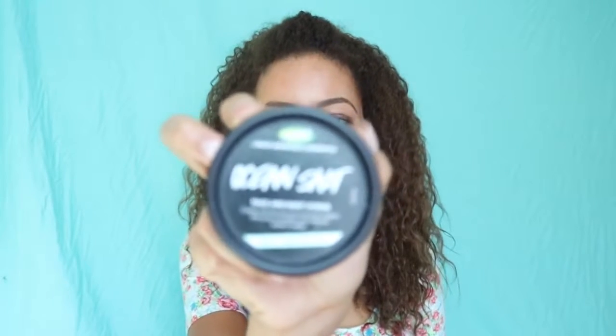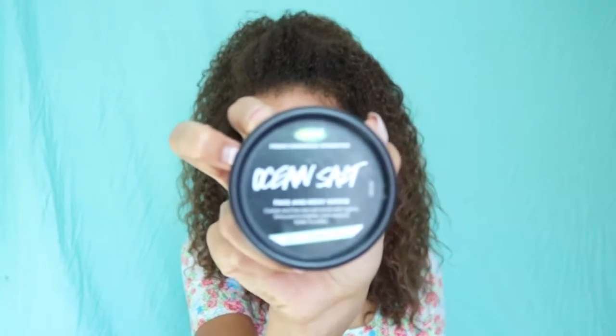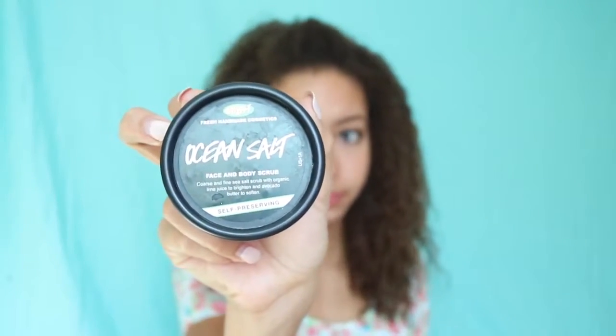The next product, probably my all-time favorite, is Ocean Salt from Lush. Ocean Salt is amazing for many reasons. One is that it scrubs all the dead skin cells away and then you have this new layer of fresh skin on your face after you use it. And I like minty stuff, but this is not really minty — it's more like sea salt.